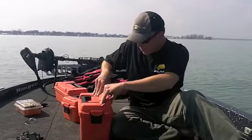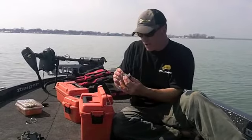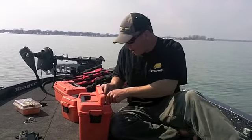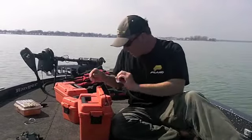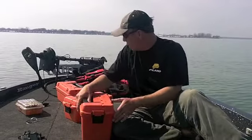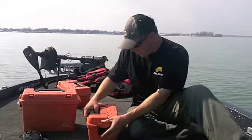The boxes also have little compartments in the top for small items. This is a little piece of fuel hose you might need if you change a hard-to-reach spark plug. Having a knife is handy. Some fuses — all that's right on top where I know where it's at. Some other things I carry that you should probably consider.